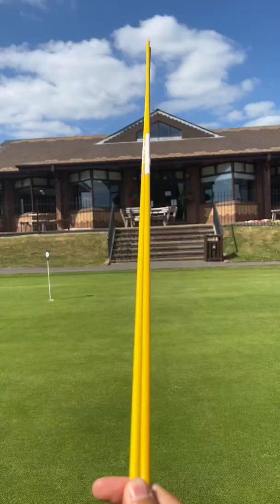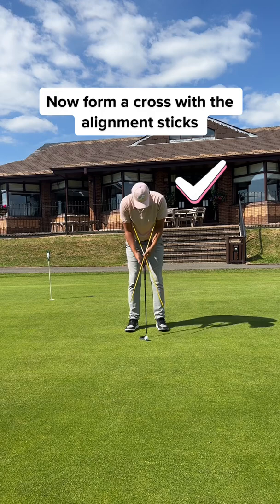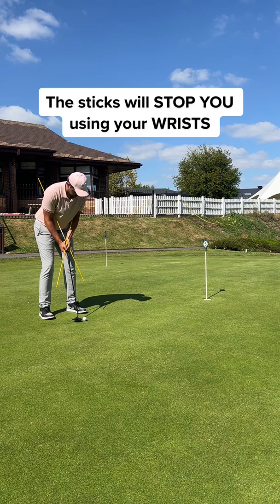Get yourself two alignment sticks and place the end of each stick underneath your armpits like this and form a cross. That cross will perfectly fit where your putter should be. Now grip the putter with the alignment sticks and rock your shoulders back and forth. Notice how the sticks stop you from using your wrists. You can only use your shoulders to rock back and forth. This is perfect.